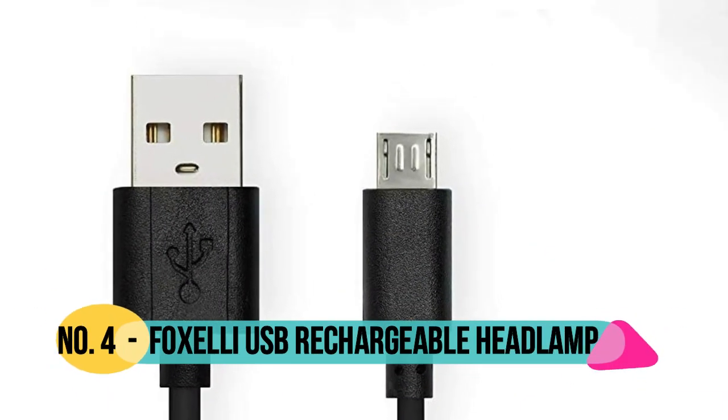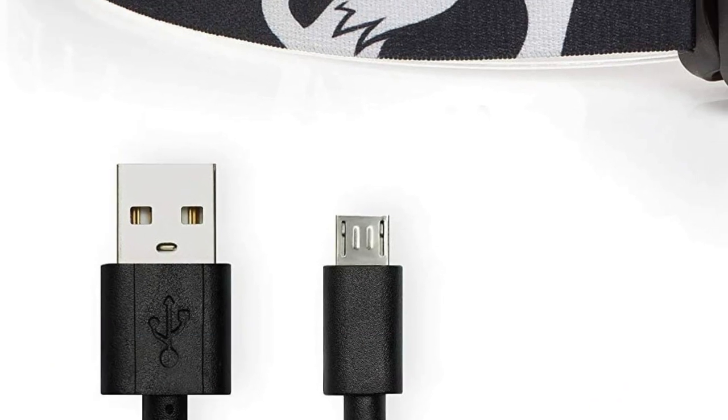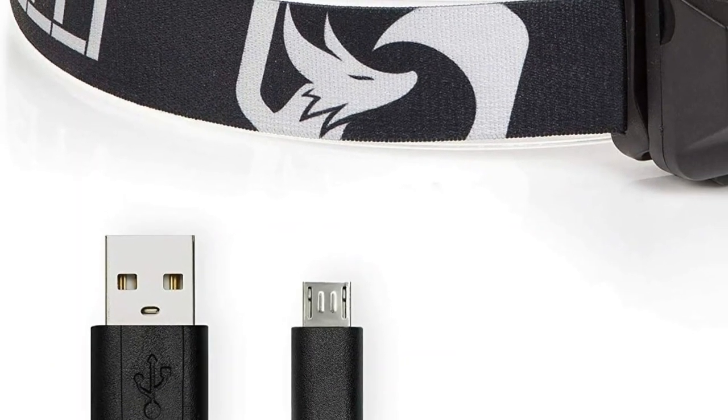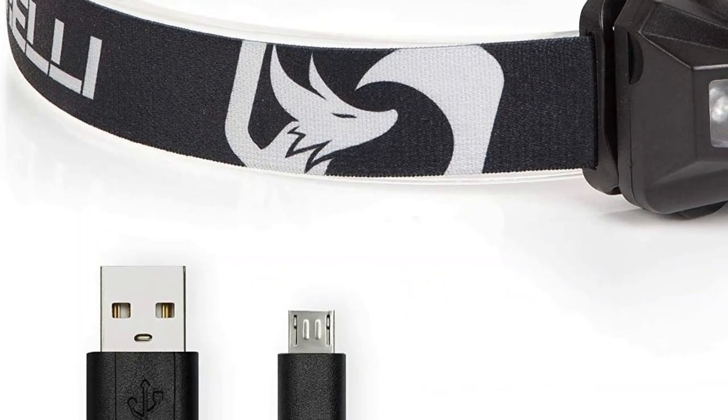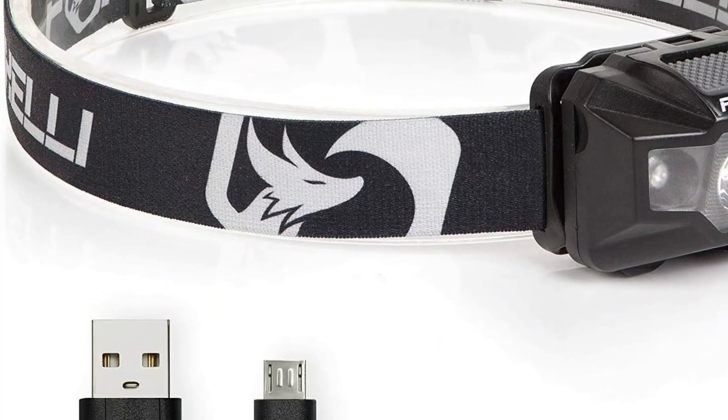Number 4: Fox Elite. Charge fully from any USB port in only 4 hours and provide up to 40 hours of constant light on a single charge. Micro USB charging cable included. 180 lumen LED, 300 foot beam.